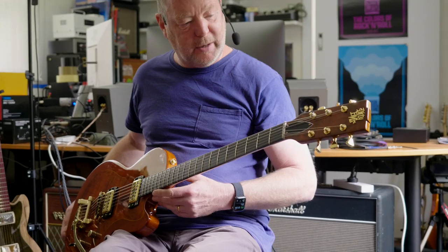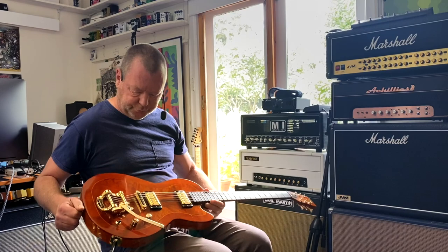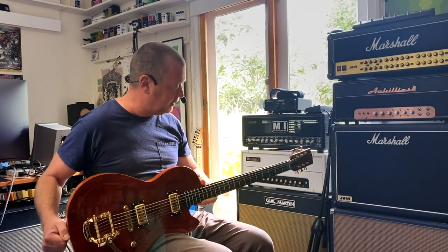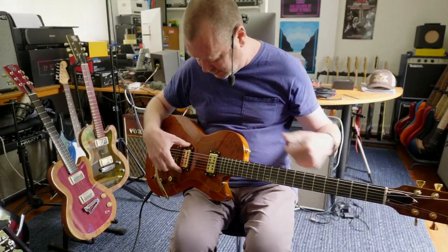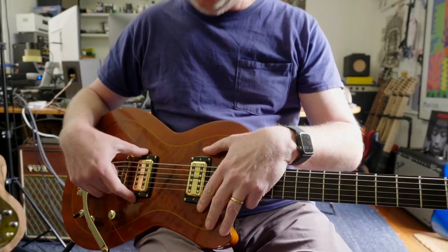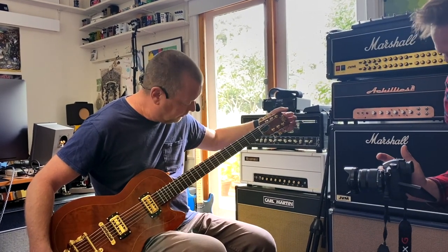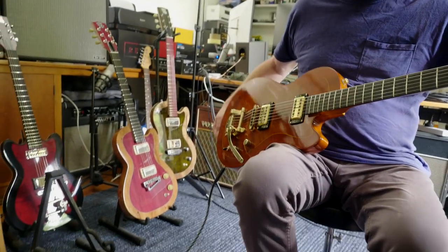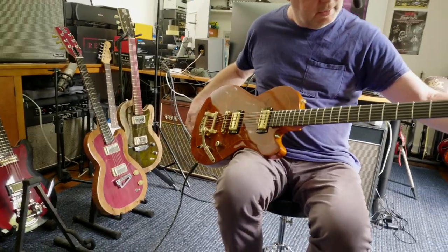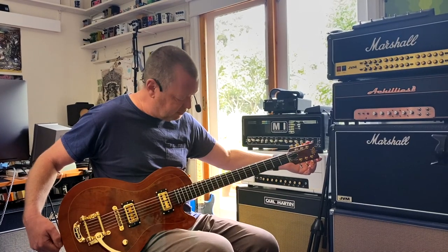Wow, this is amazing. This is the Dirty Elvis baritone guitar, a.k.a. the Sabretooth. I'm with my friend Matt Gandy from Dirty Elvis Guitars, dirtyelvisguitars.com, and he has brought three or four of these amazing-looking machines over for me to have a little play with and to show you as well, because I suggested that I think these deserve a little bit of a public outing — and so that's what we're doing today.